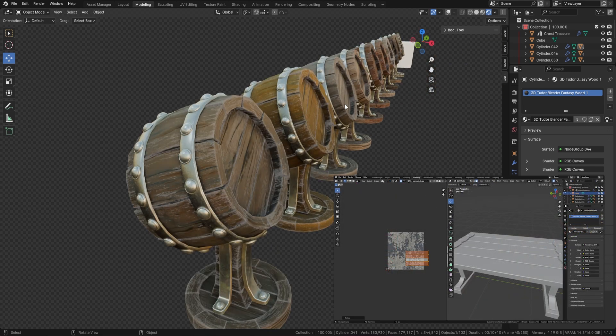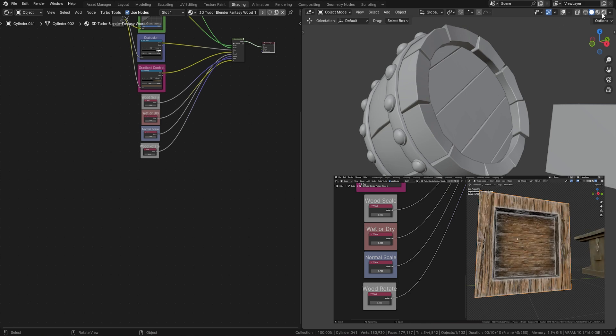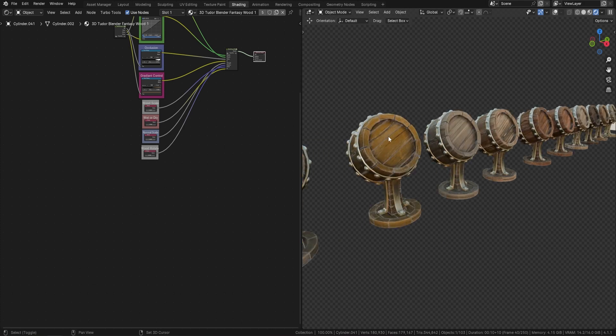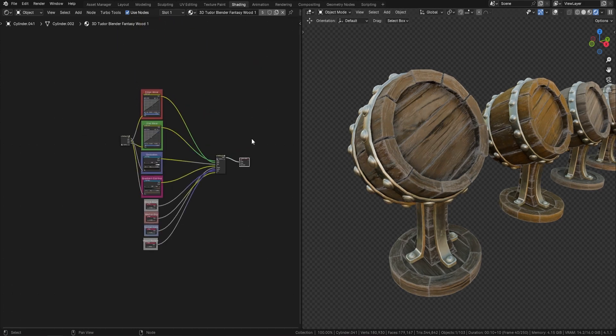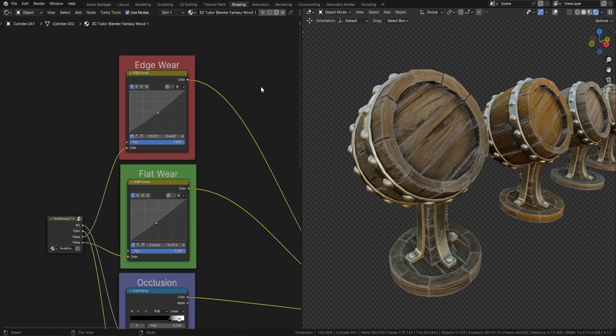I'm going to head over to my shading panel so you can actually see what I'm doing. I'll save the best one for last — the crème de la crème. The first thing you'll notice is that within the shader it's a simple setup; it's been made easy for you to just put it on your own objects, and it works straight out of the box.